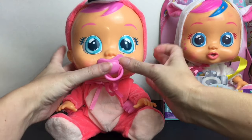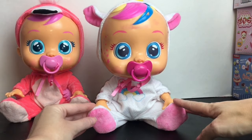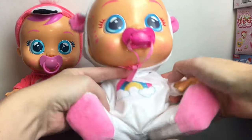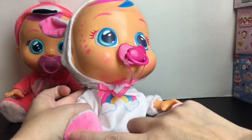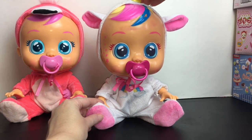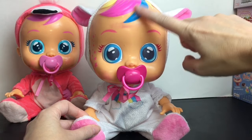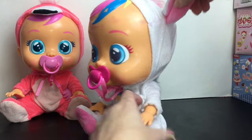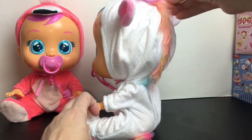Here is our cute little unicorn baby, Dreamy. She has an adorable little onesie with a sparkle design — hard to tell on camera — with a rainbow and little pink feet. The ears are pretty cute, the horn actually has a glitter texture too, and she has a rainbow mane. Mine arrived a little damaged from the shipping box, so if you find her at the store you can select one without the paint smudge — I'm sure they don't ship them that way to stores regularly.